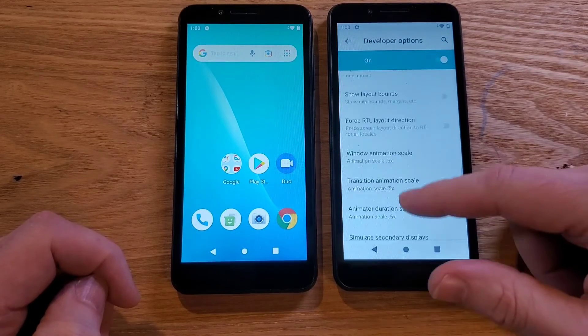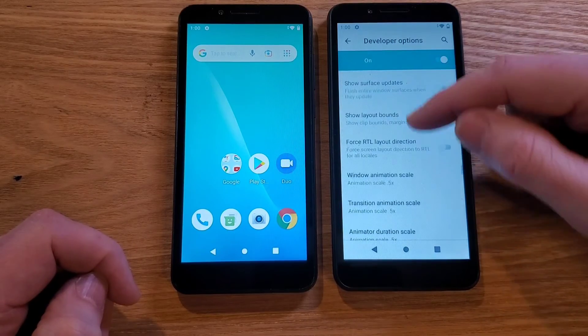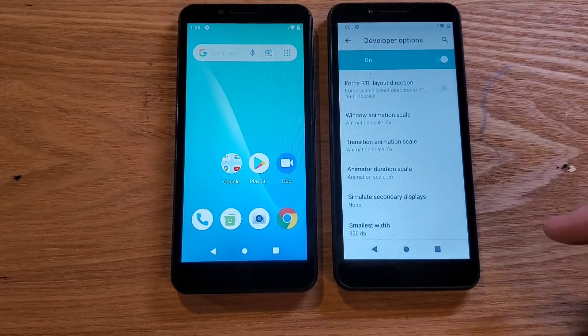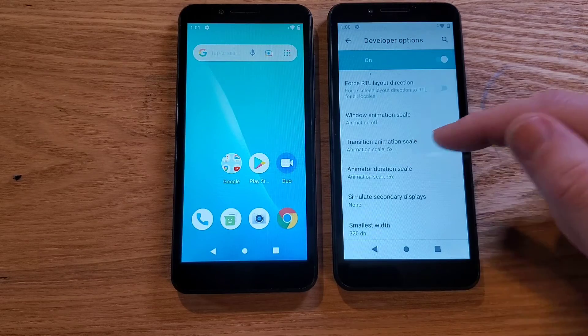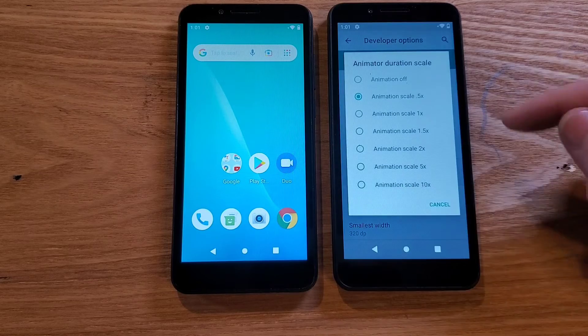Let's scroll back up — there's Drawing. Here we have our three settings: Window Animation, Transition, and Animator Duration Scale. There was an option to turn them all the way off. This is exactly how my own phone runs — I have all three animations turned Off, Off, Off.